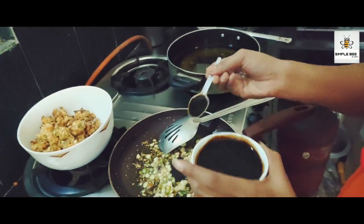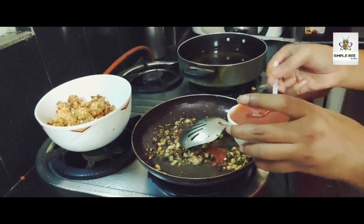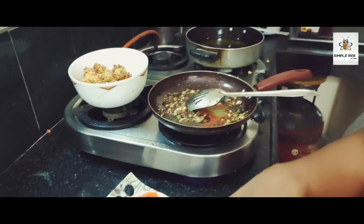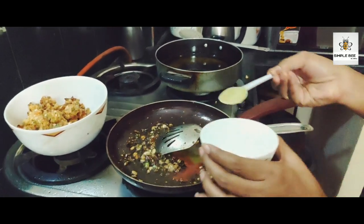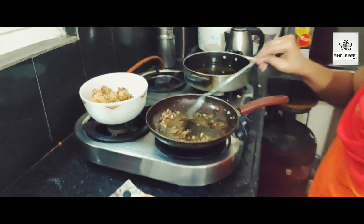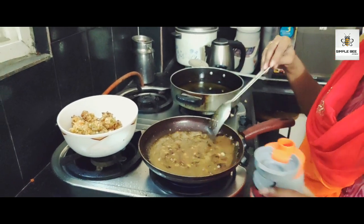Add soya sauce, 1 tablespoon of chili sauce, 1 tablespoon of chili sauce, and 1 tablespoon of vinegar sauce.